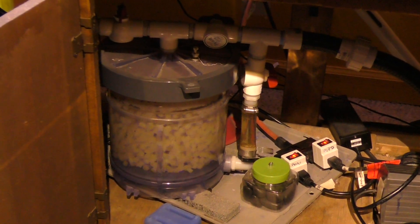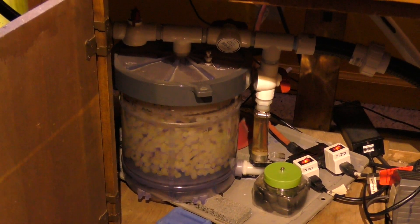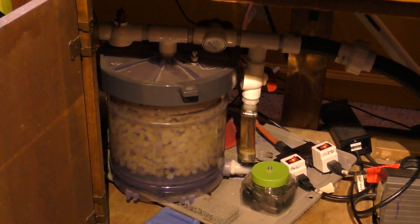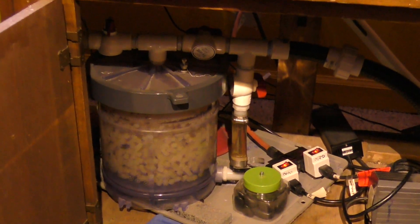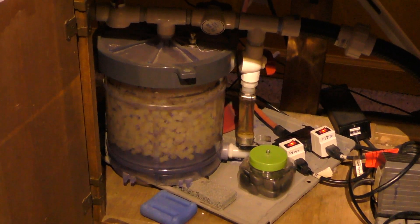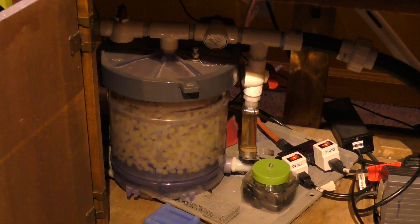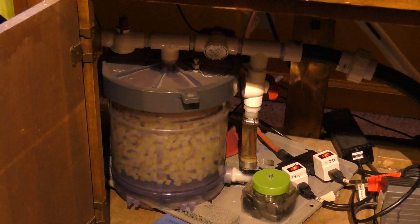The beauty of this is it has not been cleaned in five years. There are different ways to set this up, but this is one of the most effective filtration setups with zero maintenance, and I wanted to share it with my followers.